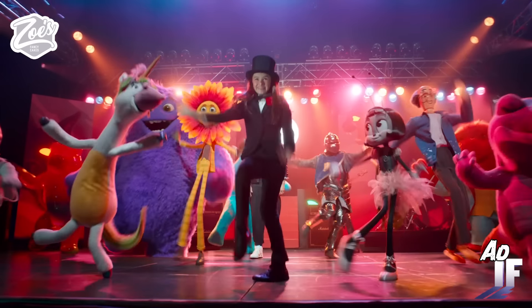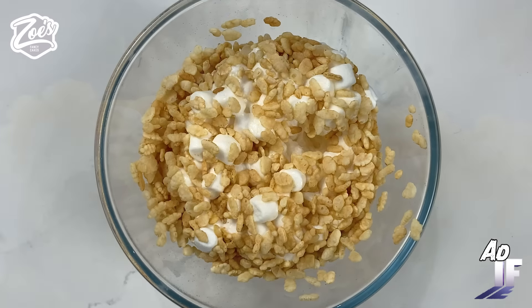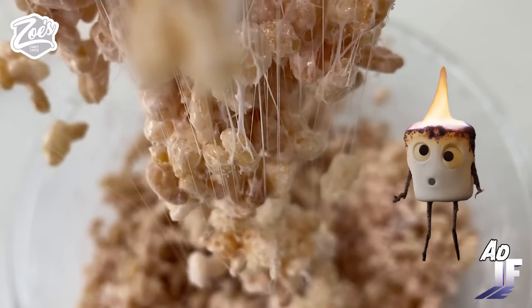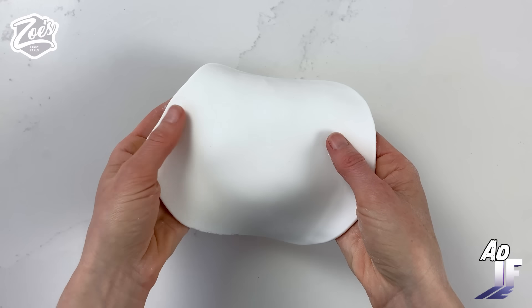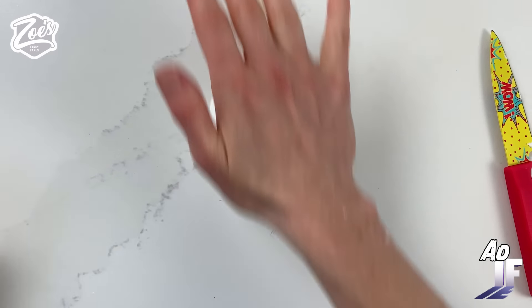I'm gonna create the Marshmallow Guy first. What if we made Marshmallow Guy out of marshmallows and rice biscuits mellowed together? That sounds good! After creating his shape, I need to cover him fully in fondant. I'm just using some white fondant. And did you know you can actually get marshmallow flavoured fondant as well, which is ideal for this?